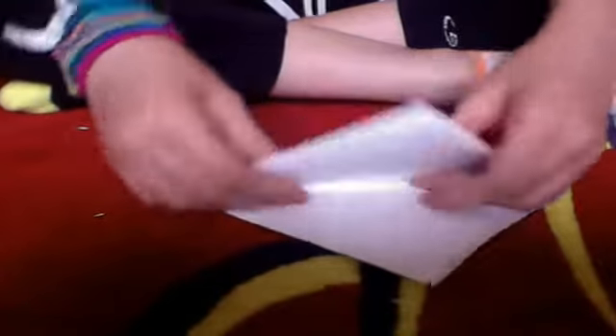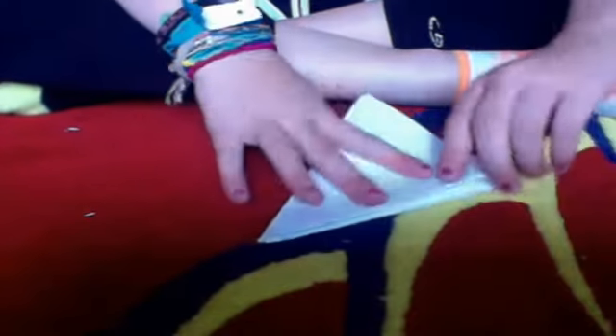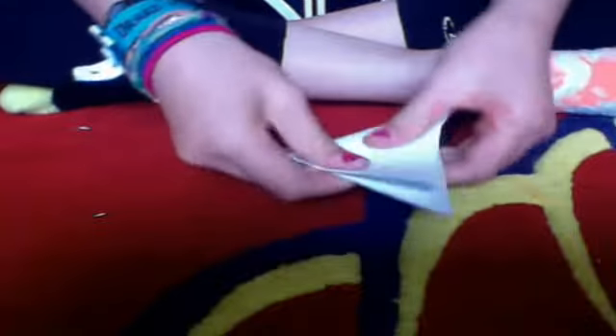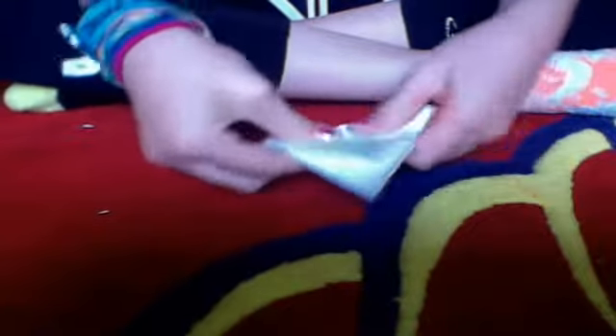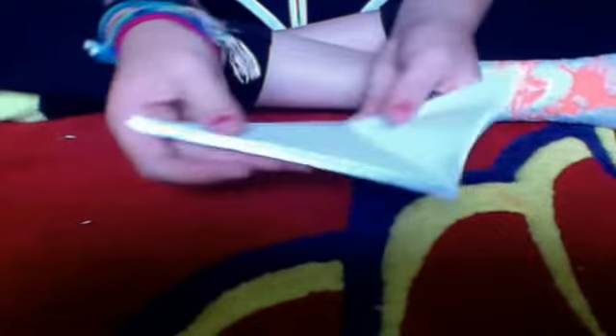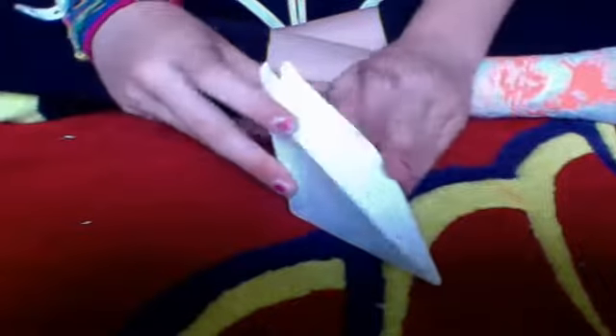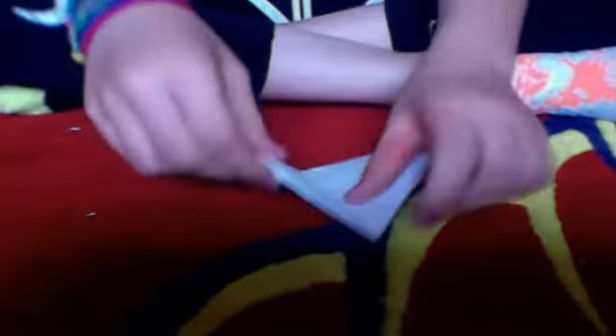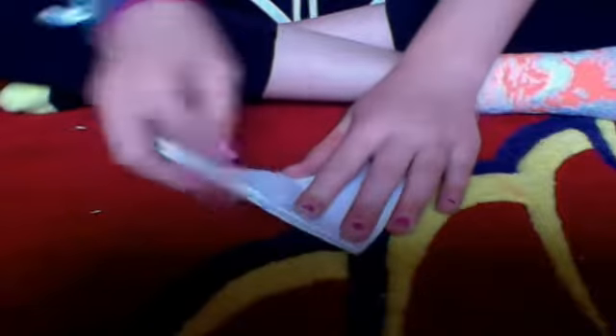Then we fold this part up, give it a nice crease, and fold it in half. Give it as good a crease as you can, then unfold it. There's one side with many pieces of paper and one side with just two thick pieces of paper — we're gonna use the side with just two thick pieces.